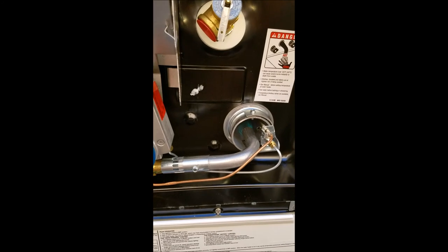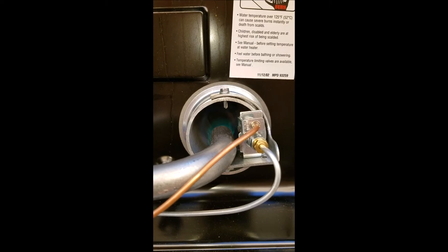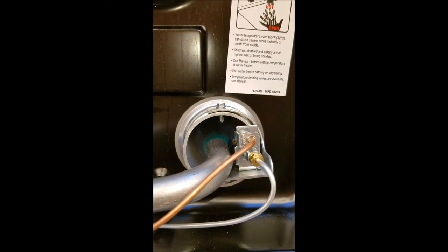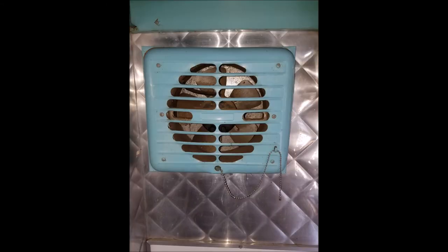Here you see me flame-testing the water heater — you see the blue flame. The water heater is on, there's the flame. We're going to leave it on, warm up some water, and see how that goes.